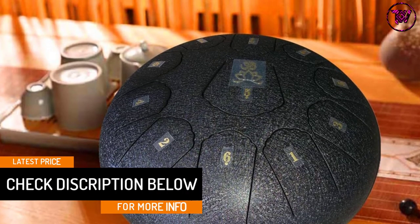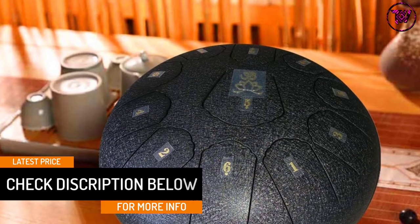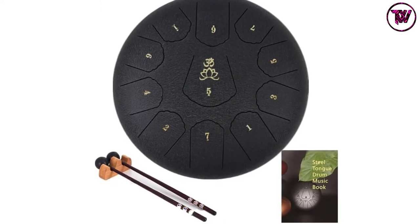The drum is easy to play and its C major scale comes with a total of 11 sounds. The tongue drum is suitable for numerous applications including music education, relieving stress, yoga meditation, and professional performances.